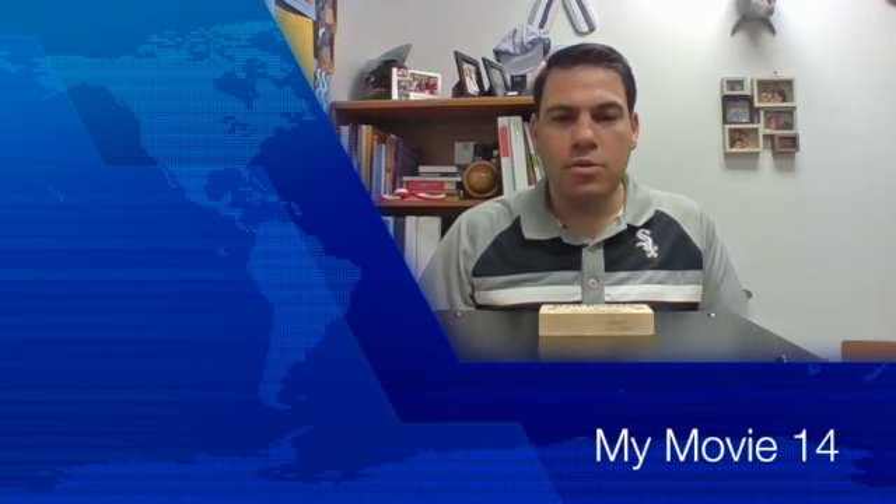Good morning sharks. I know during remote learning it's very easy while we're at home to keep our screens off on our Zoom meetings, but I want to talk to you guys about the power of keeping your screens on and how that can help you out in the classroom. The way I'm going to do that is by completing a puzzle in front of you.